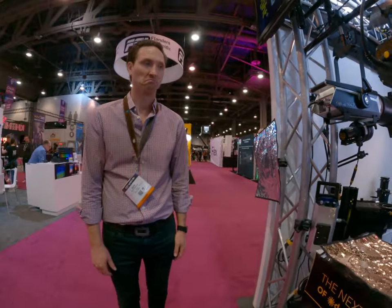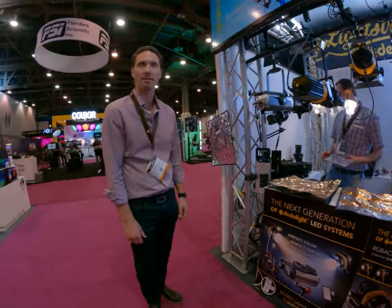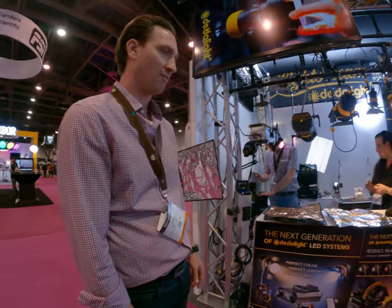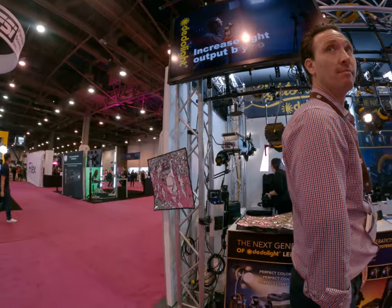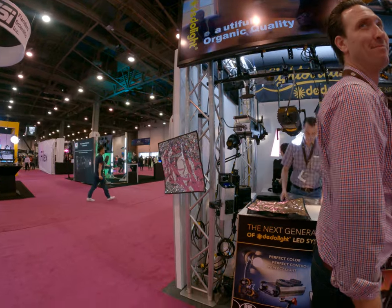Okay, I think that's it. Thanks — my pleasure. Be around the rest of the week. You want to come back and take a look at something? Yeah, I would come here tomorrow.